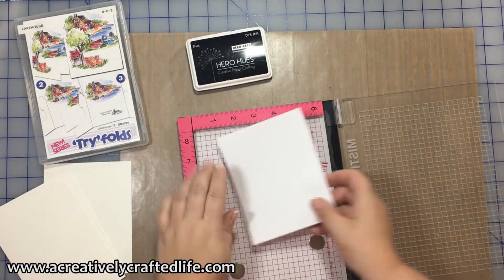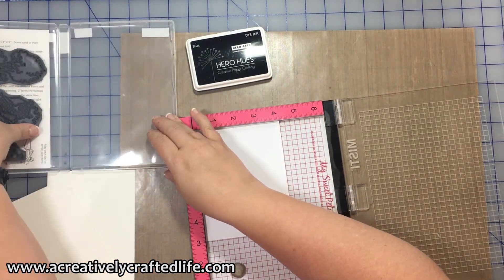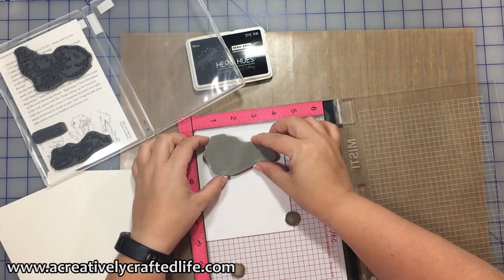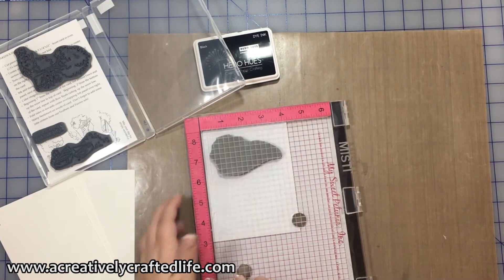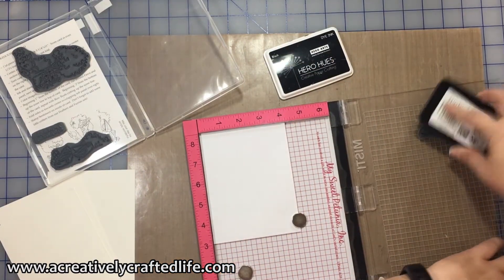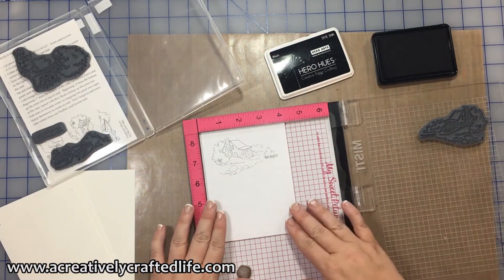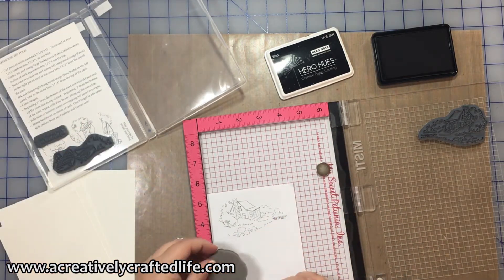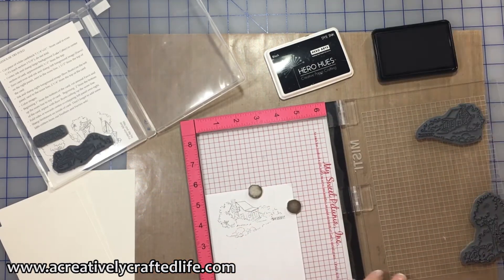We're going to use an Art Impressions stamp set. What I'm doing here to start off with is just mapping out where I think the images should go, to give me an idea of how I want to align this on the card. I like doing this when I've got a more complicated layout so that I don't waste time when actually creating the card. I'm using the MISTI tool, which is another reason why laying it out is great — I can leave the stamps on the MISTI while mapping, so that when I'm ready to go, everything will be aligned exactly the way I want.